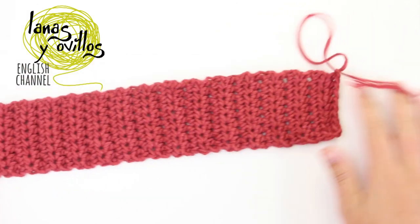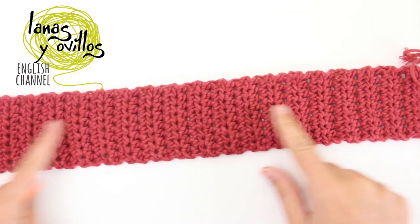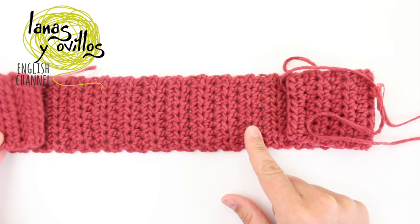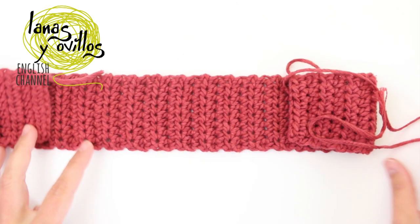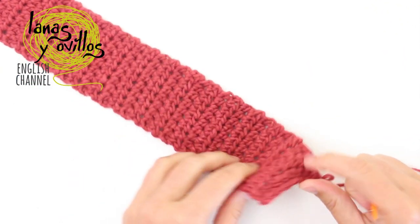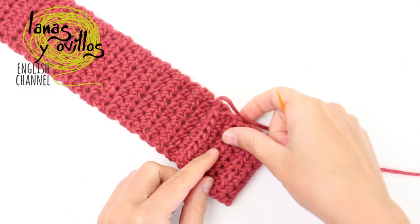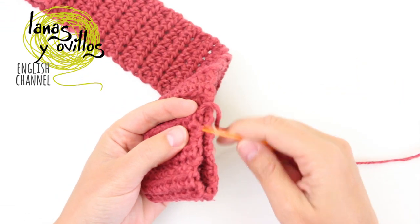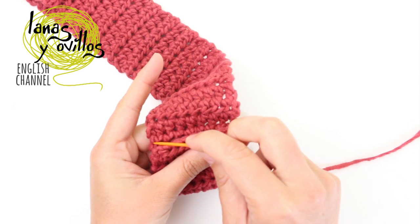Here I am making a small sample, but you can see the shape of the scarf. Now you have to sew the sides of the pockets — sew this side and the other side of both pockets.